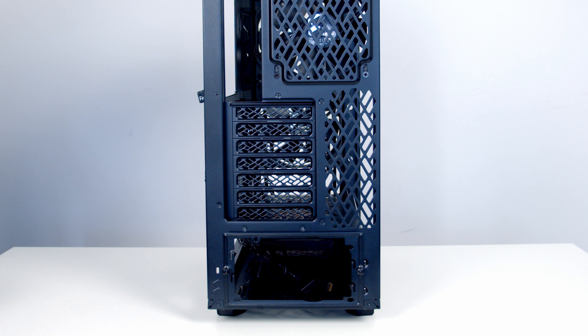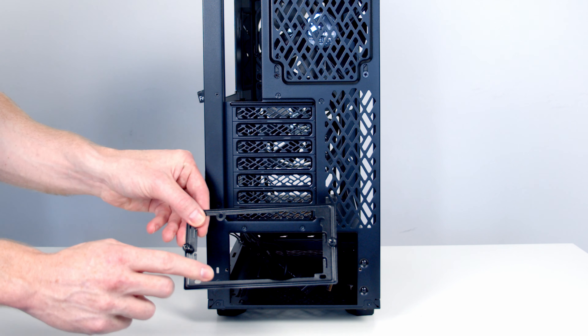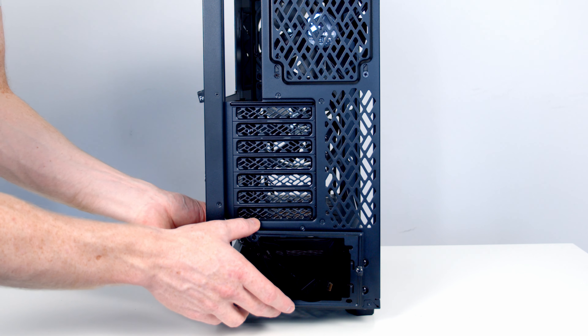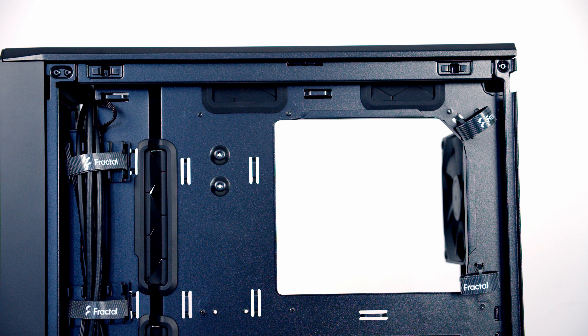Moving to the rear of the case there are seven horizontal PCI expansion slot covers. Below this there's a removable bracket for the power supply — it's designed to be mounted outside the case first, then slid directly in from the back and secured with two thumb screws, which is much easier than inserting from the side. All the cable cutouts are in the right places and they all have rubber grommets. Cable management is well catered for with velcro straps on both sides of the case — most manufacturers only include them on the left — plus cable alignment clips and plenty of cable tie points with cable ties included.